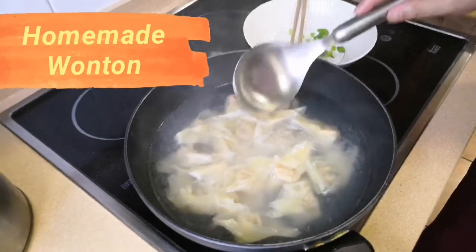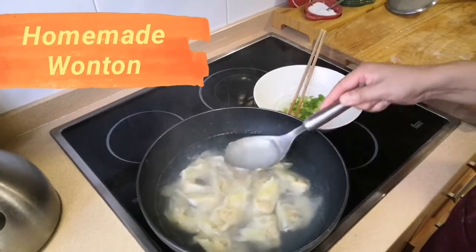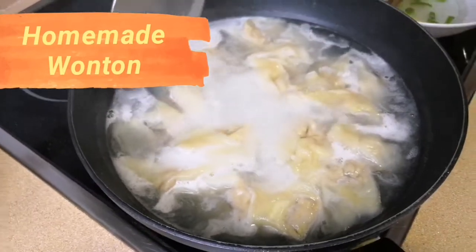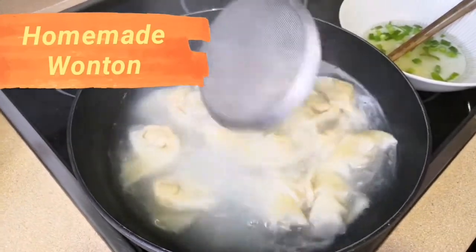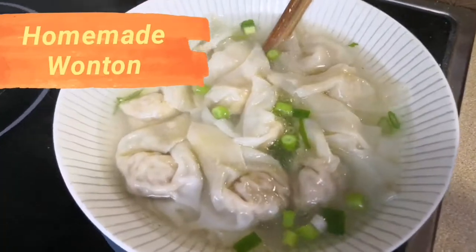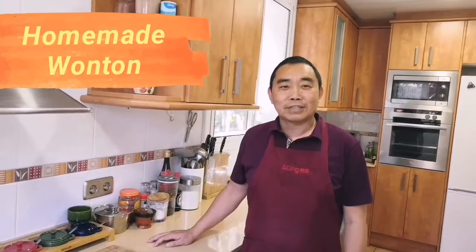When the water boils again, add some cold water into the pot. Now the wonton is ready. That's all for the day — if you like, please subscribe and recommend to your friends. Thank you very much, see you next time.